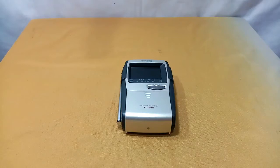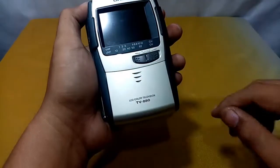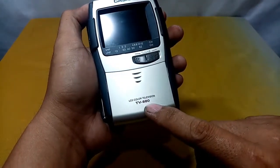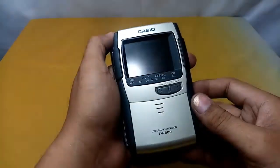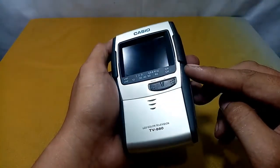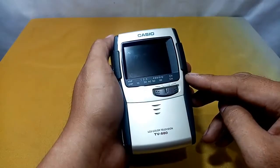Welcome to my YouTube channel. In today's episode I want to share my newly found item. The brand is Casio, model TV-880. This is a colored TV, and the screen has a measurement of about 2.3 inches.